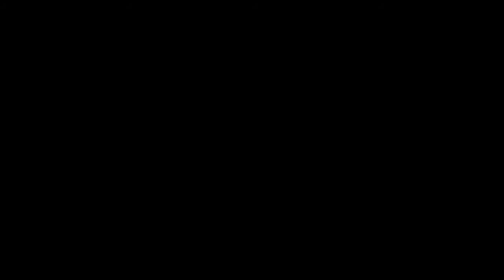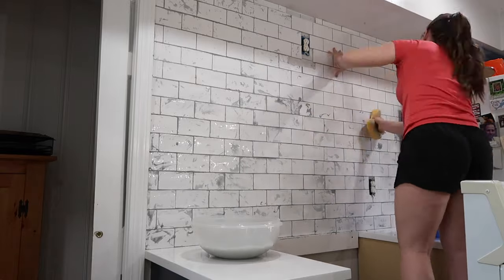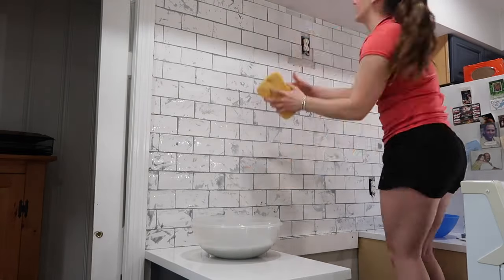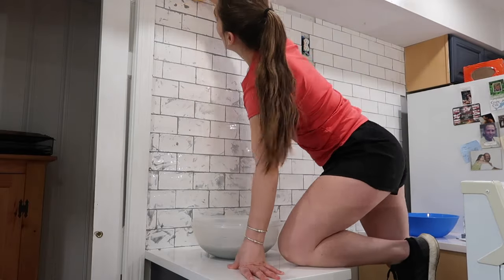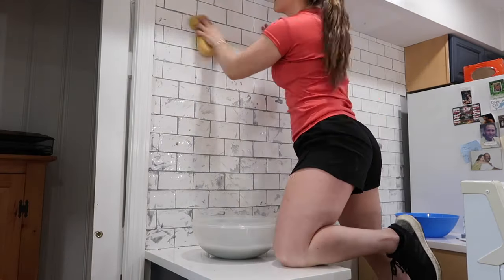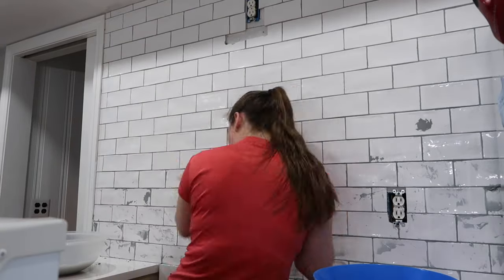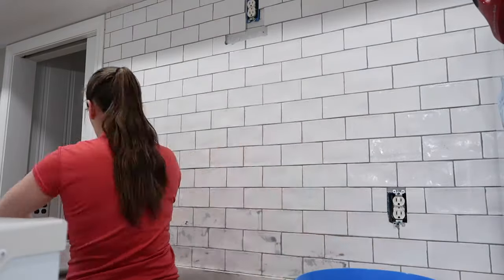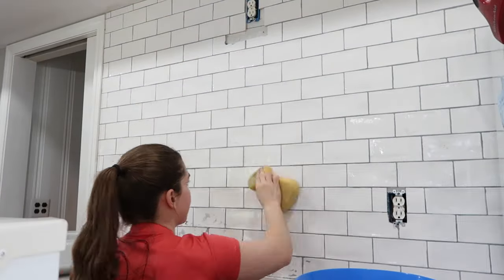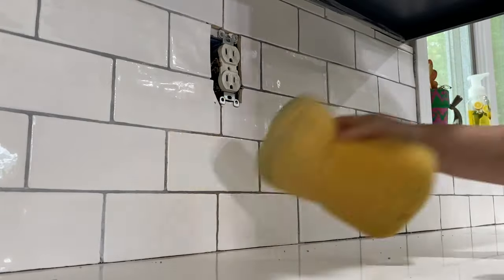After the grout has set, you'll want to go back in with a wet sponge and remove any of the excess grout from the tile. This is an important opportunity to clean up your lines — some of mine were thicker than others, so I was able to use the sponge to clean off all of the edges and create a more uniform look. Remember to never dump your grout water down the drain, because it can clog and damage your pipes.